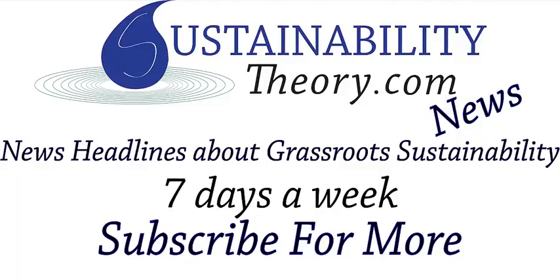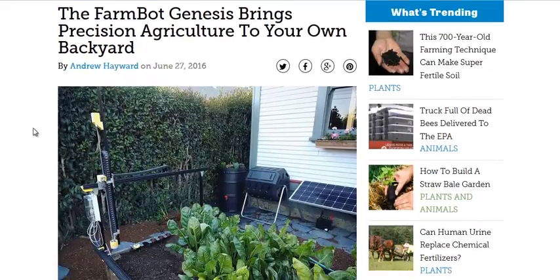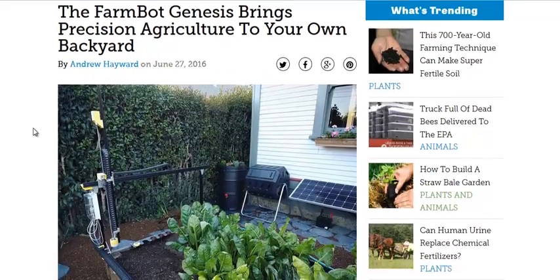Hello, Carl here with Sustainability Theory News. We're over at ModernFarmer.com. They got an article by Andrew Hayward that brought to my attention the FarmBot, a very interesting automatic farming device.